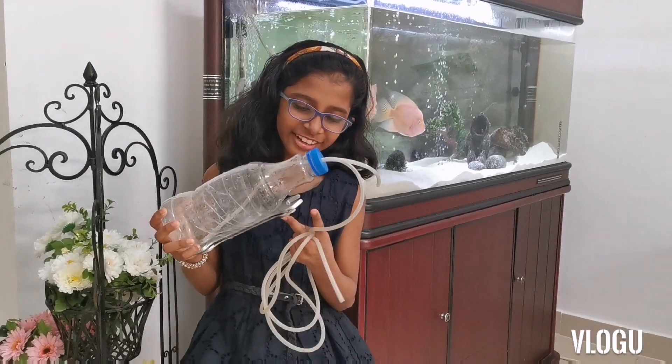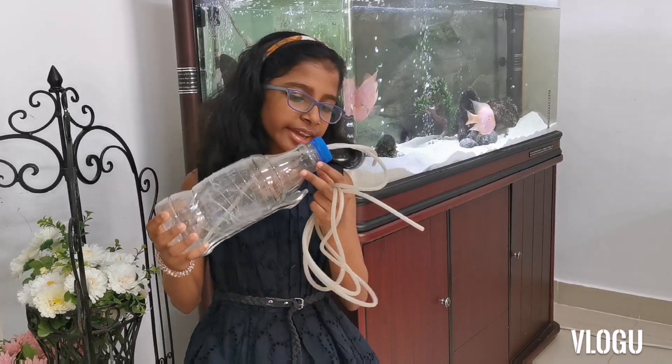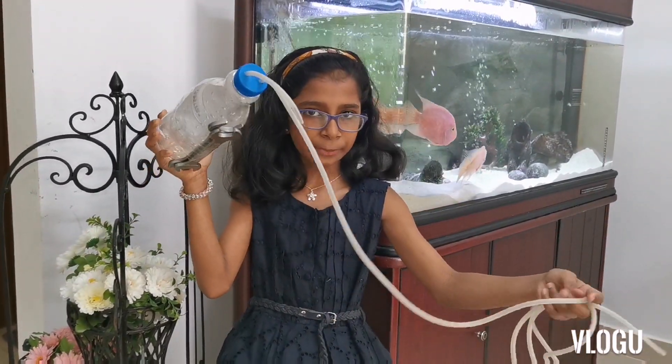This is my submarine. I have attached a weight object below so it can sink. And when I have two holes, I can attach these two pipes in it. One pipe is small and one pipe is big.